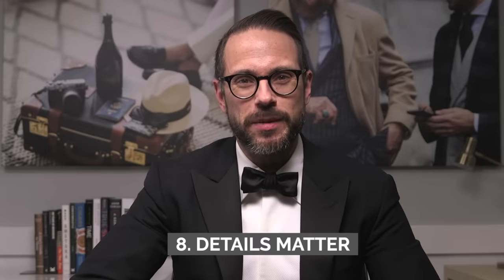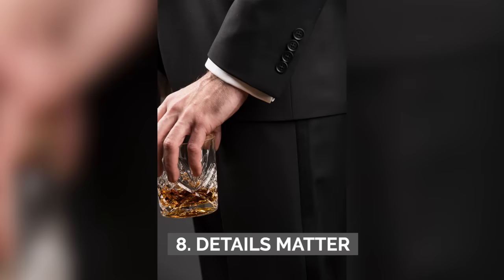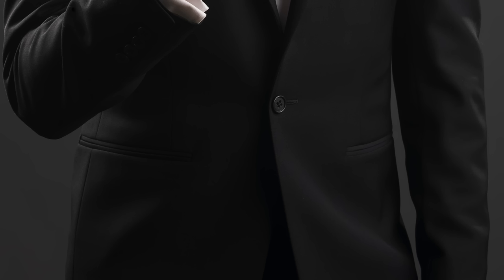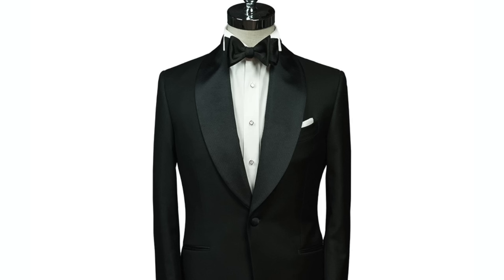A tuxedo is an investment, but one that more than pays for itself over time. Number eight: if you're getting your own tux made, pay attention to specific details. You want a satin stripe down the side of the pants, which should be plain bottom. Jetted pockets only. For lapels, do not do a tuxedo with notch lapels — peak is the most classic, shawl is a little more relaxed, and a double vent is an acceptable modern update.